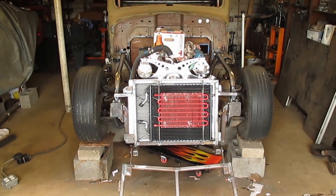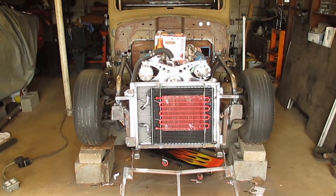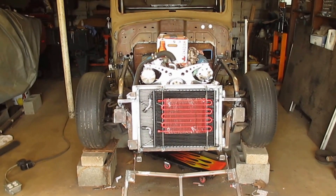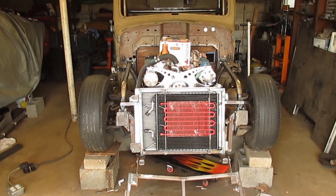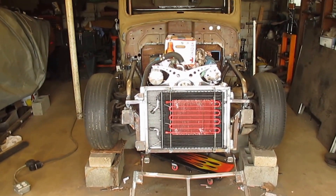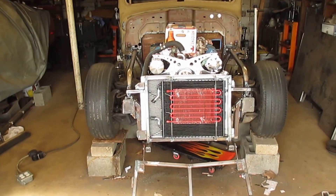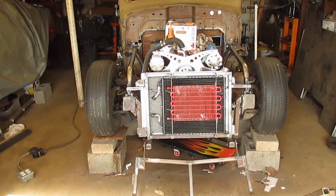Today on the '46 Dodge I'm working on this trans cooler mounting. You can see I put a couple of quarter-inch rods on there and some bolts, and I'm going to tie it on with zip ties. I really don't want to tie any of this stuff together to each other with zip ties — that's why that trans cooler looks so bad. I'm gonna see if I can comb that out and paint it.